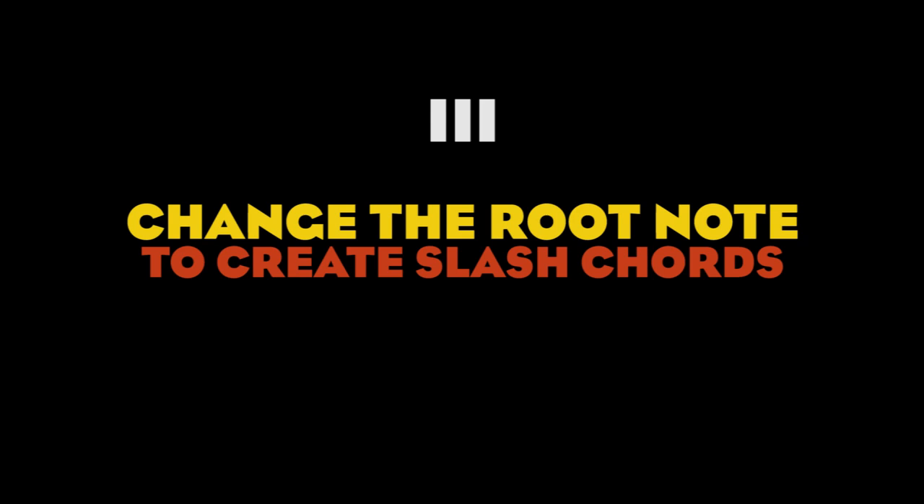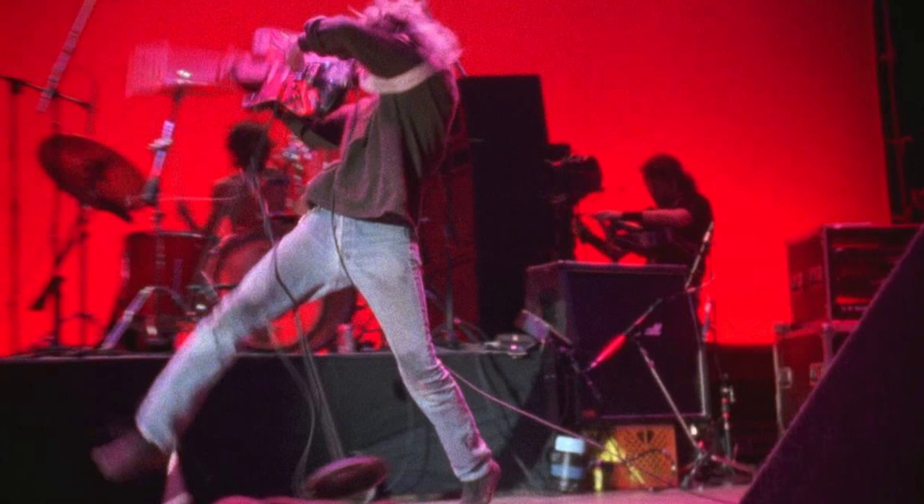Tip number three: change root on chord progressions. Changing the root note or playing a slash chord is a brilliant yet simple move that can create a nice special effect, especially in bands with only one guitar like Nirvana, and it's something that Chris did quite frequently. If you don't know what a slash chord is, I recommend you follow the link in the description and check out my John Deacon video. Here are a few examples of slash chords in the music of Nirvana.